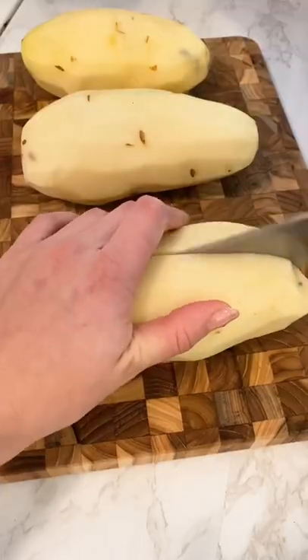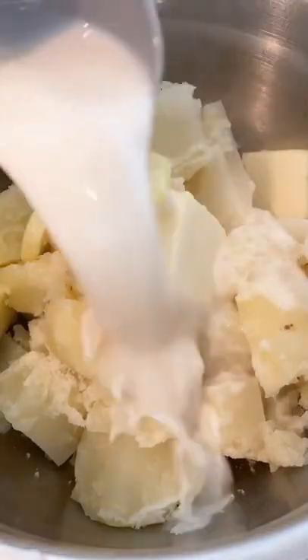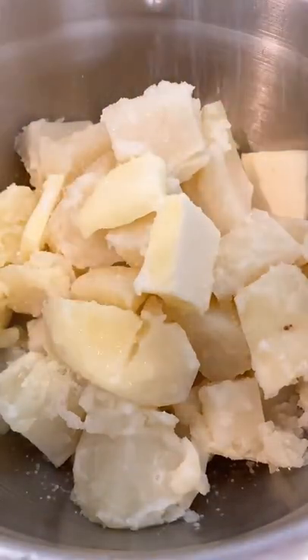If you are someone who is subscribed to my newsletter, then you would have gotten this recipe a few days ago. These super easy garlic mashed potatoes are part of my Valentine's Day dinner menu. These mashed potatoes come together in about 30 minutes.